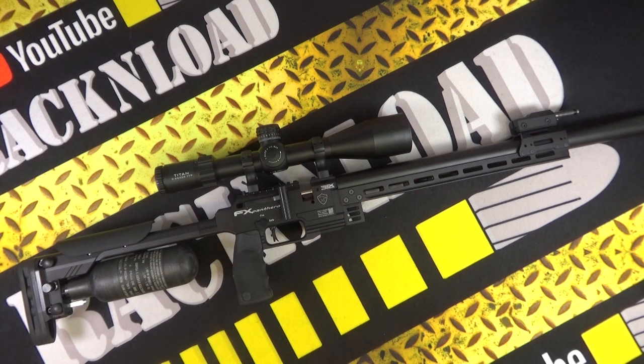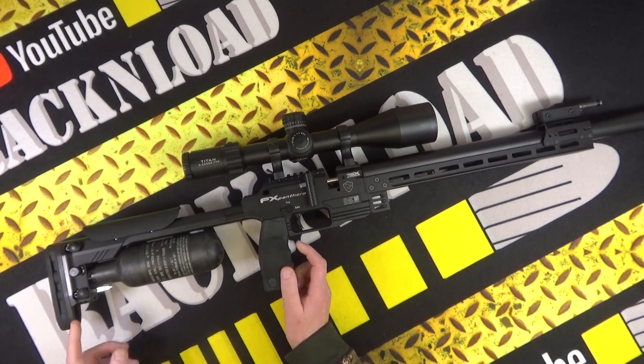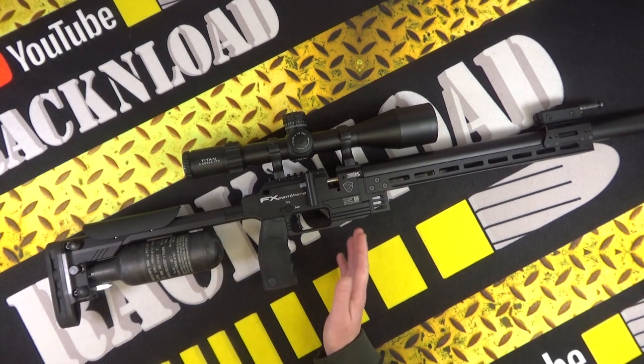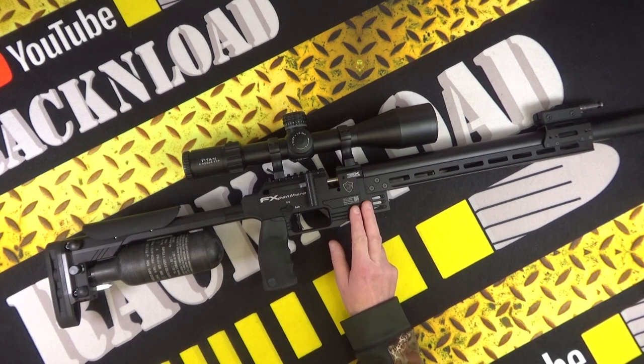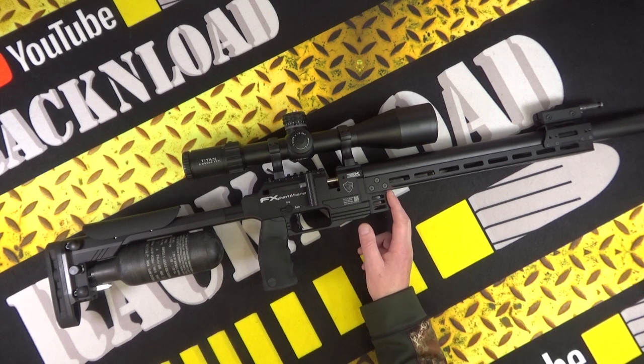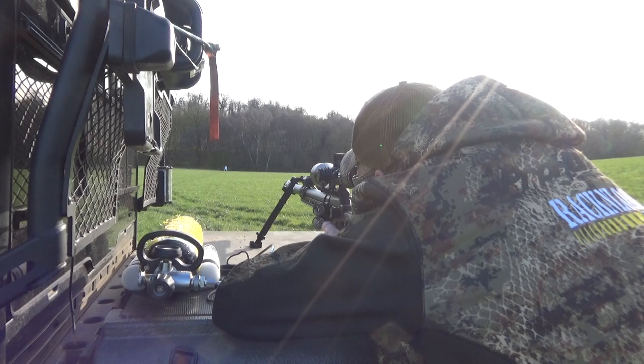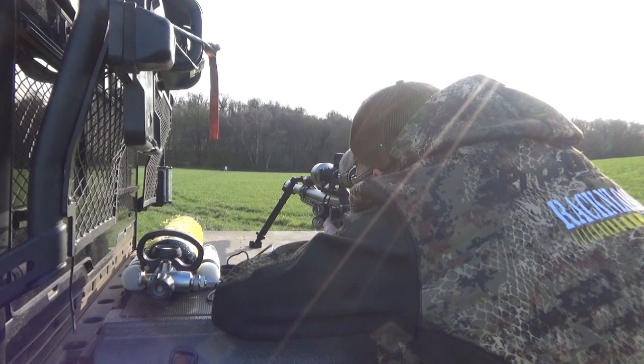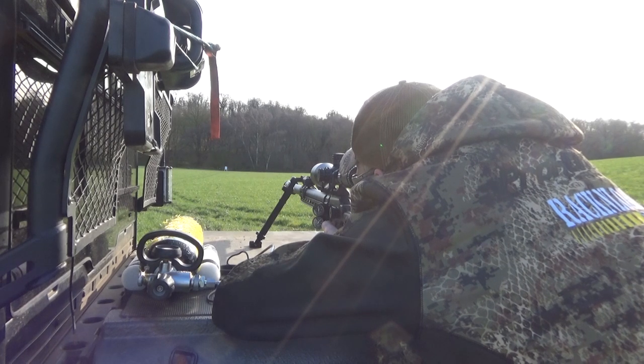Fill pressure is 250 bar. Now that's quite interesting, and the first thing people will moan about is the little bottle and the low shot capacity in bigger calibers. I was getting comfortably about a magazine and a half out of this 30 cal before I was refilling. So it is what it is — we'll talk about that in a minute.